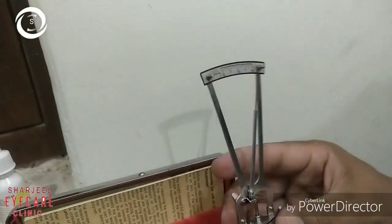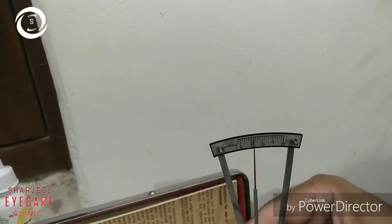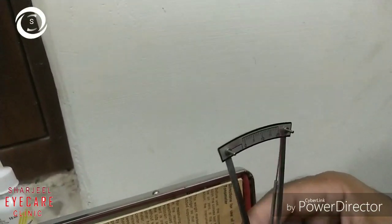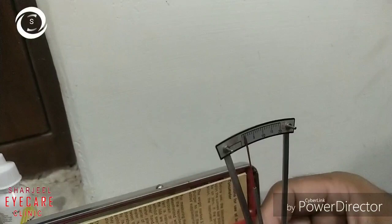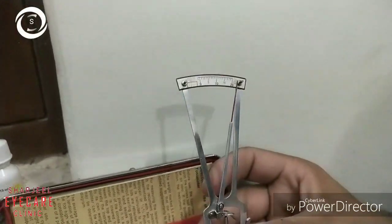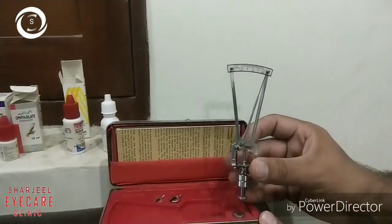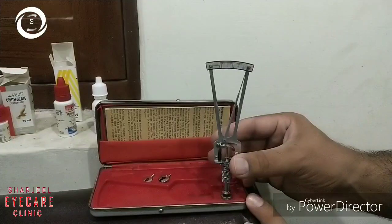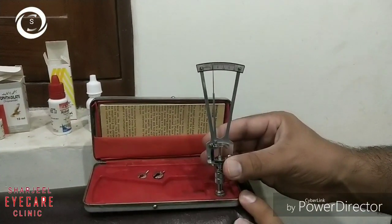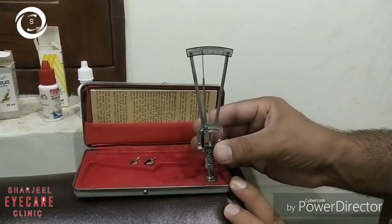Test the tonometer on the test block to confirm it is functioning accurately. Press the foot plate on the test block and hold the tonometer upright. If the needle points to zero on the scale, as you can see on the screen, it means it is accurate. The needle is freely movable, confirming the tonometer is working correctly.